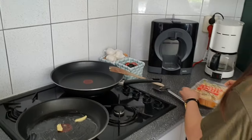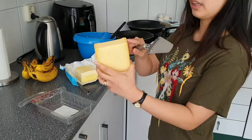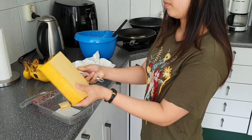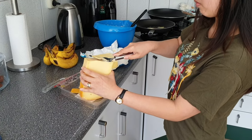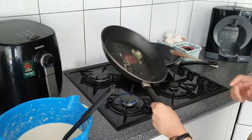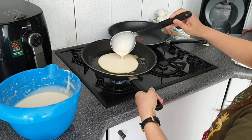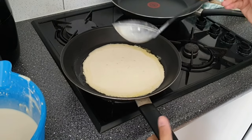First we are going to make a pancake with cheese. We'll take this thing out first because you can't eat it. We want to make it very thin, like this — like a crepe in France, but it's not a crepe, it's Dutch.